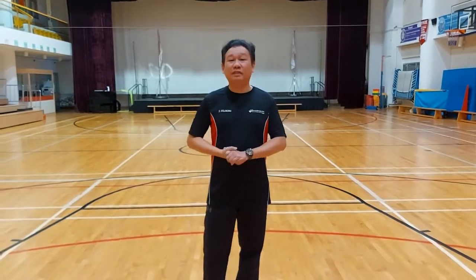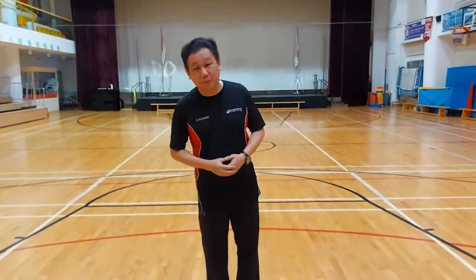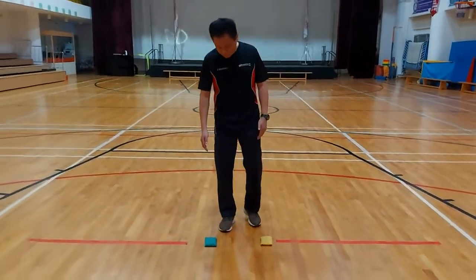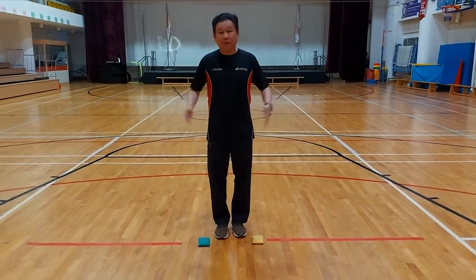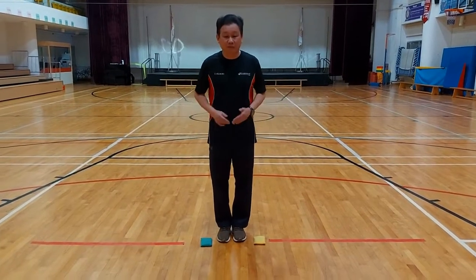Today we're going to start with some warming up exercises. It's pretty simple and it also has to do with agility. So the first one is very simple. Look at the floor — I put two bean bags. You can use two soft toys at home. You just need to jump in and out of the bean bags for around 30 seconds. So this is the first warm-up for the day.